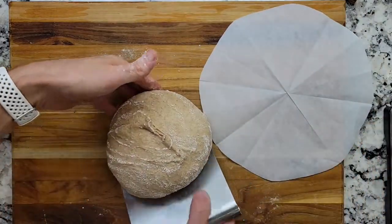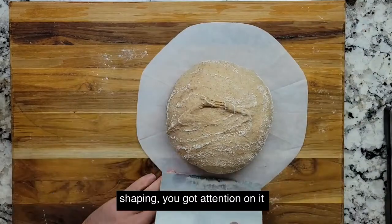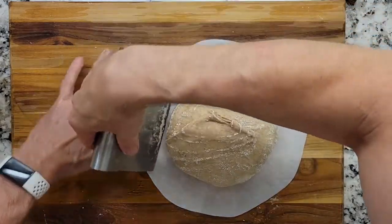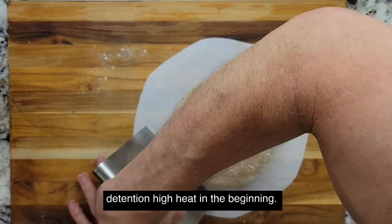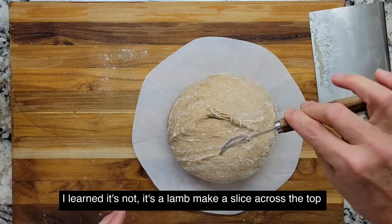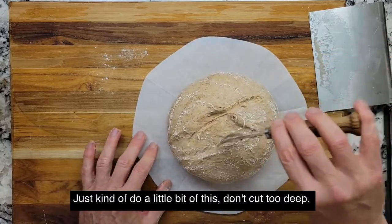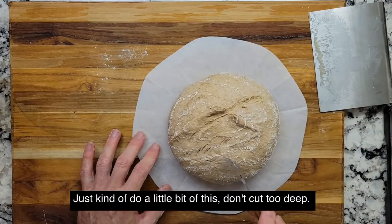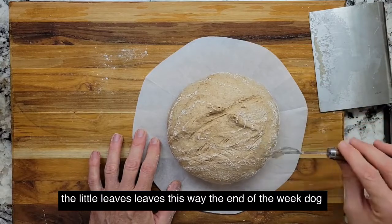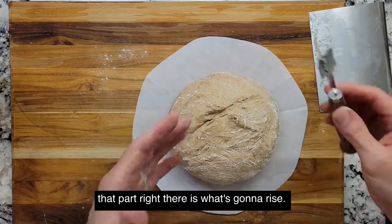Put it on the parchment. You can still do a little bit of shaping — you've got tension on it, and that's what's going to give it the oven spring. The tension. High heat in the beginning. The Dutch oven just got to 500 degrees. Take the lame — I learned it's not lammé, it's a lame — make a slice across the top, kind of quick. Then to do the little wheat design, do a little bit of this: a wheat stalk, another wheat stalk over here, the little leaves, and the end of the wheat stalk. That part right there is what's going to rise.